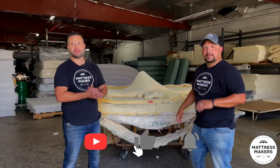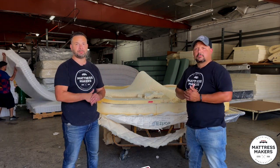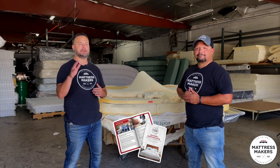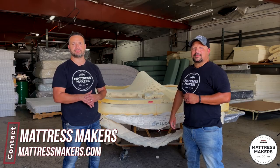What do you guys think about this video? If you liked it, subscribe to our channel, hit the like button, and leave a comment. Download our guide — the Mattress Shopping Guide — which covers tips, tricks, and what to look for when buying a new mattress. Thanks for watching, hope this helped.